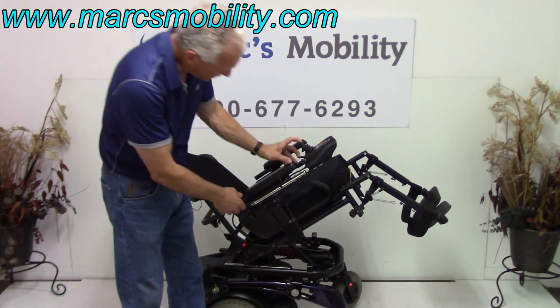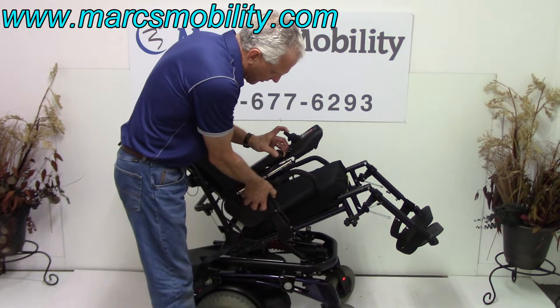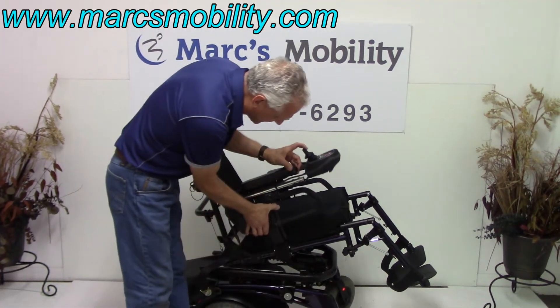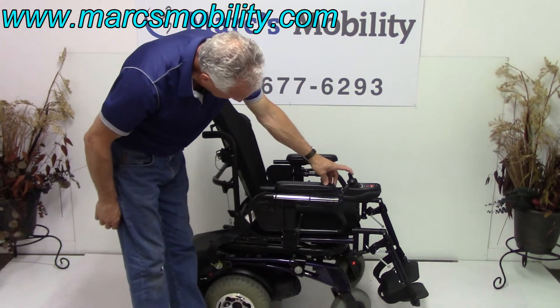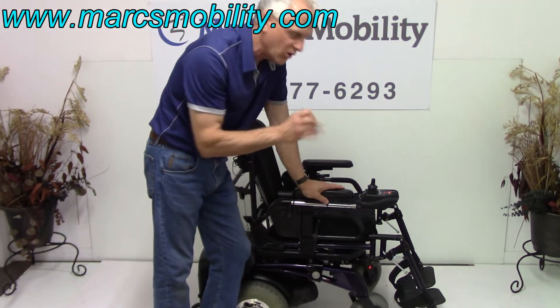The arms on this chair are adjustable. If you want to take the arm out, you can take the whole arm out just like this, if you need to transfer from the side. They don't flip up — they just pull out. The joystick is on the right, and we can transfer the joystick to the left with no problem at all.